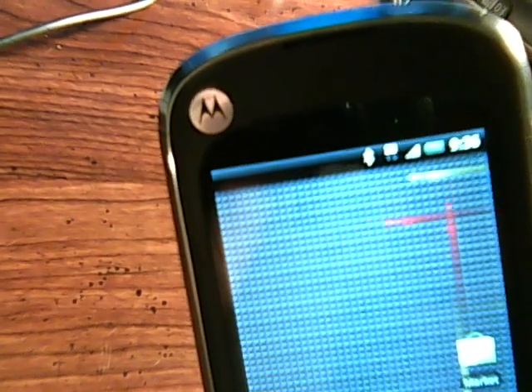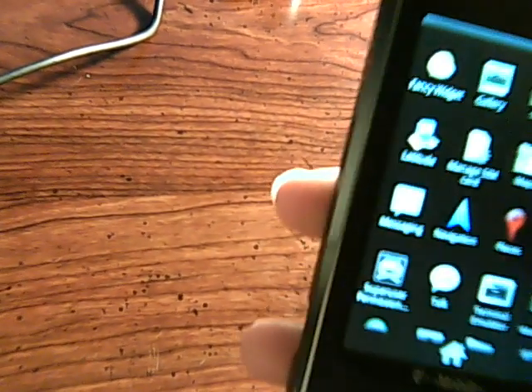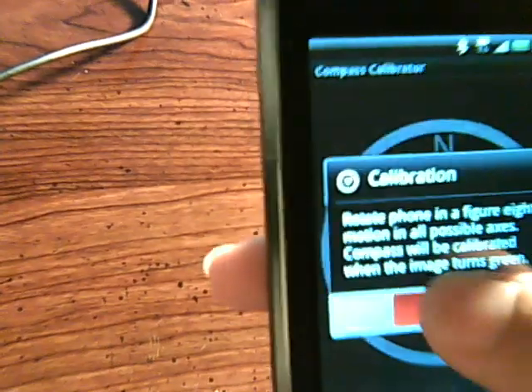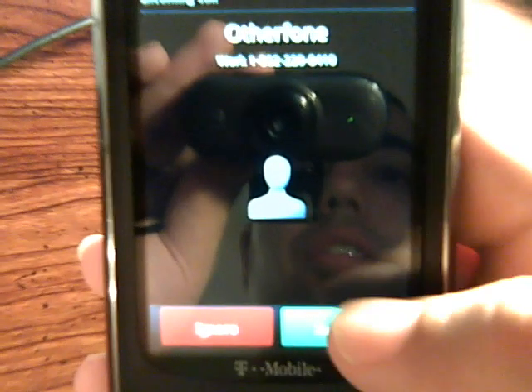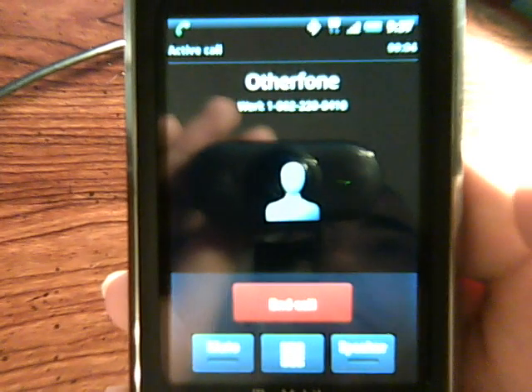What doesn't work is the flash, the LED located up there, and the compass. The compass does not work yet. We do have one small bug still, which is answering phone calls — phone calls don't work normally. You just have to toggle the speaker button, and then phone calls will work.